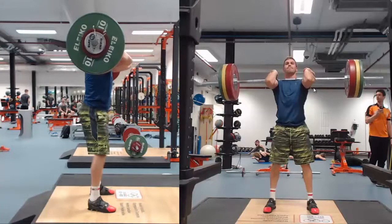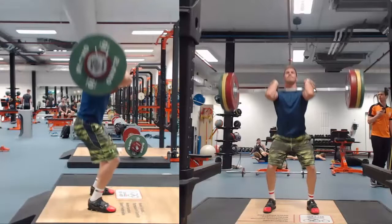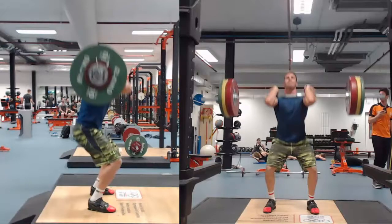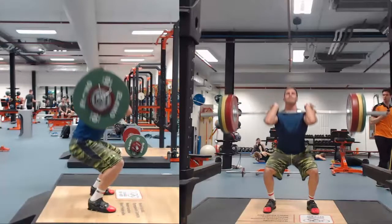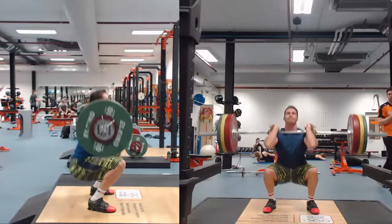So if we then look at the descent, it is initiated by bending hips and knees simultaneously. You can see here also the elbows stay in position — you don't want to drop the elbows. If you imagine there is a laser pointing out of your elbows, the laser is supposed to point straight forward. And then you descend into a full squat position where the upper thigh is less than parallel.